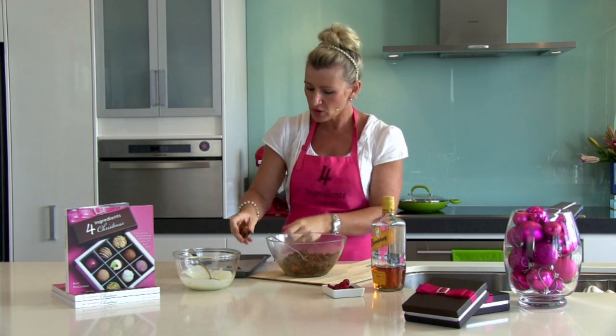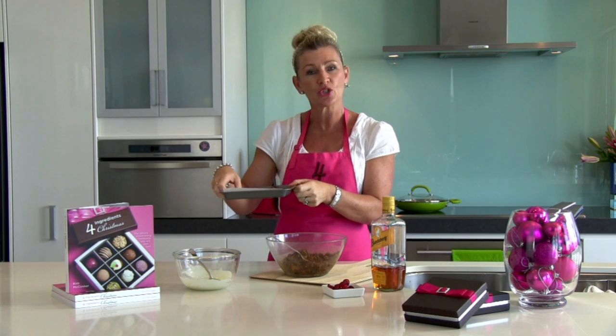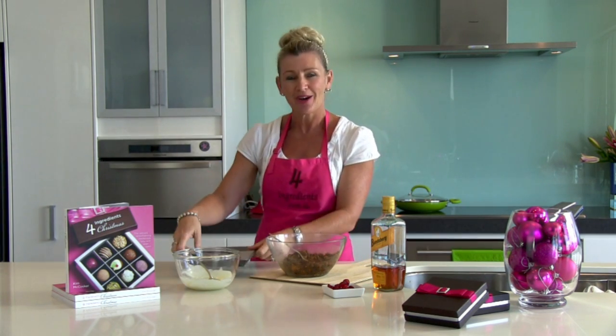Do that with all of your mixture, pop it onto a paper-lined baking tray, and then I'll show you how to top it with just two simple ingredients.